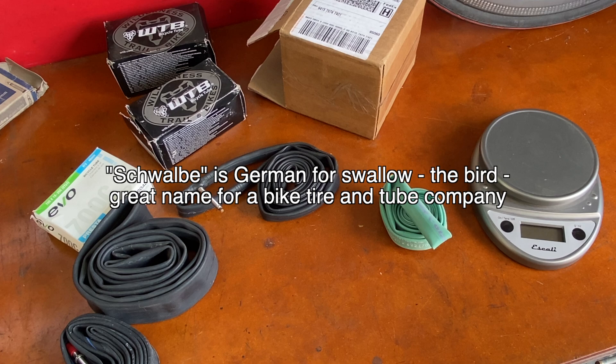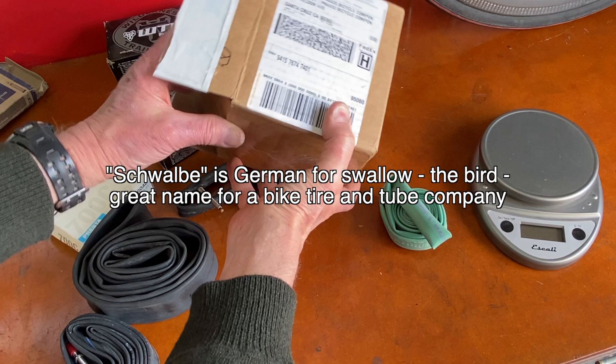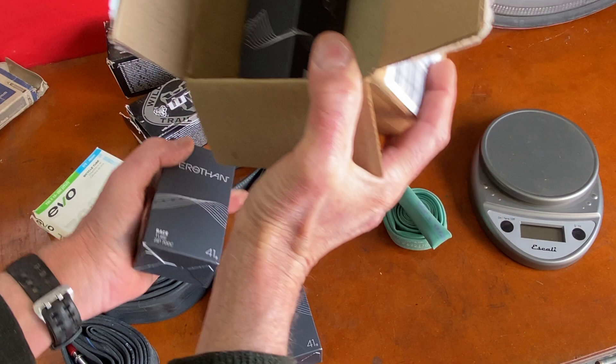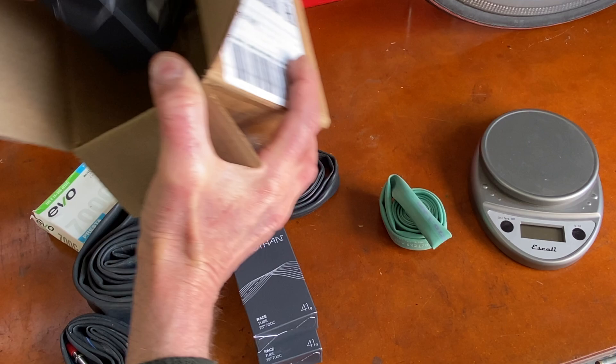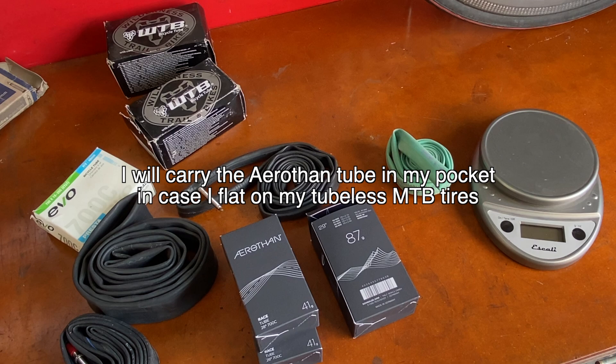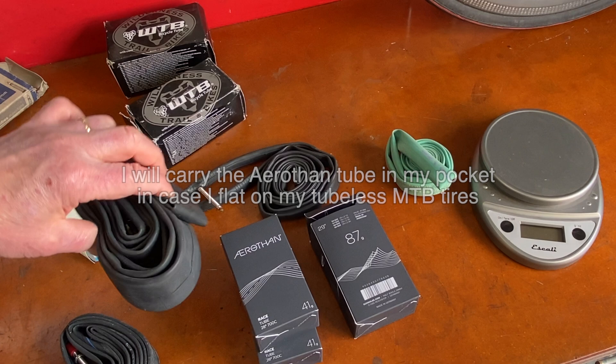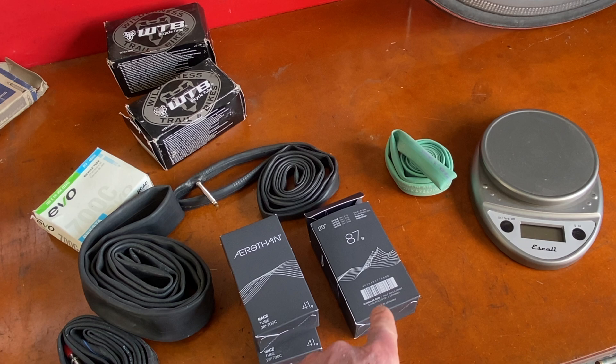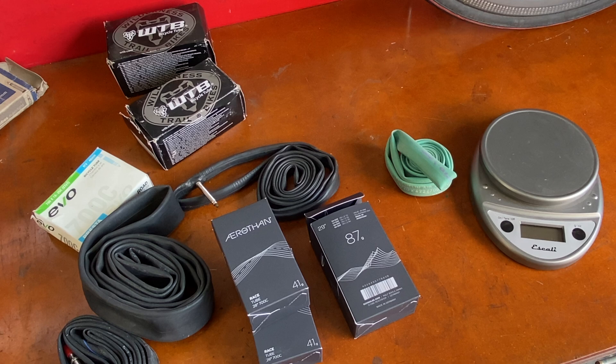So let's open this package from Schwalbe and take a look at these tubes. That's a pretty small box, but not as small as the tubes inside. I bought two tubes for my road bike and one tube for my mountain bike. Look at that — there's your butyl tube and there's your mountain bike tube in that box. You can see already they're smaller, and right on the package it says the mountain bike tube is 87 grams and the road bike tube is 41 grams. So we're already talking significantly lighter.